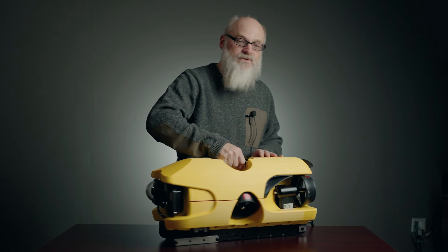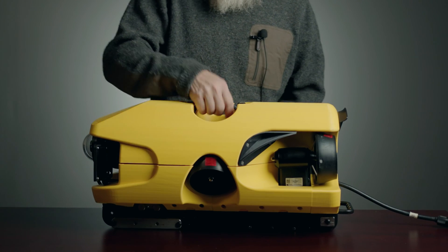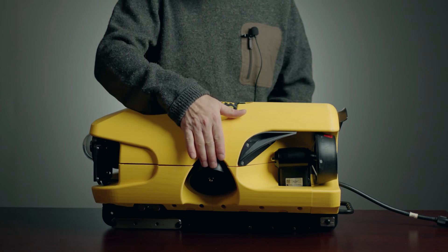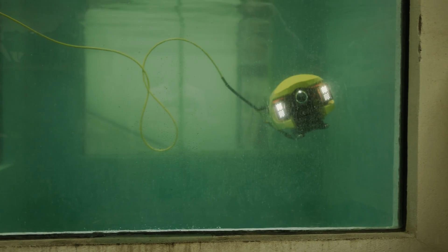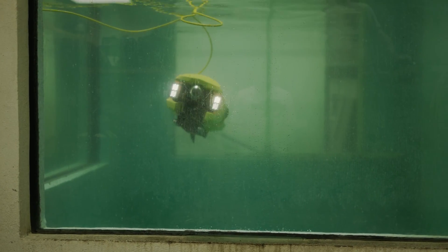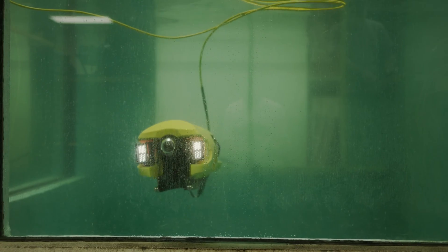For one thing, it's got four thrusters. We have two horizontal thrusters and two transverse thrusters, so they do vertical and lateral. Now I can move side to side as well as up and down on these thrusters in the front.